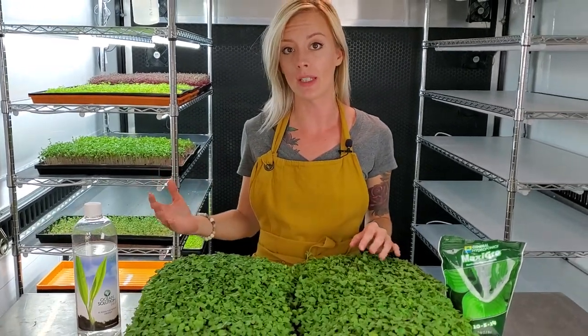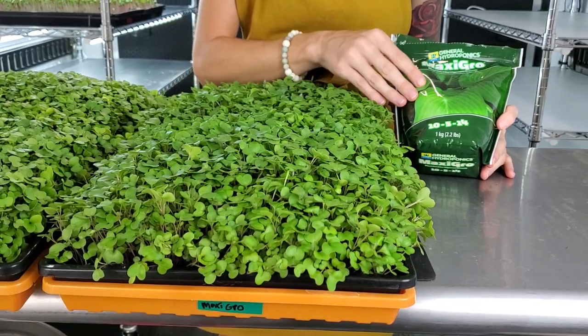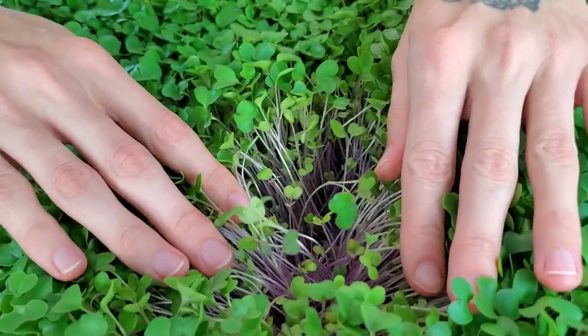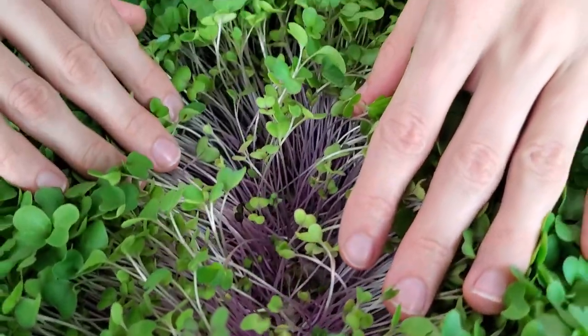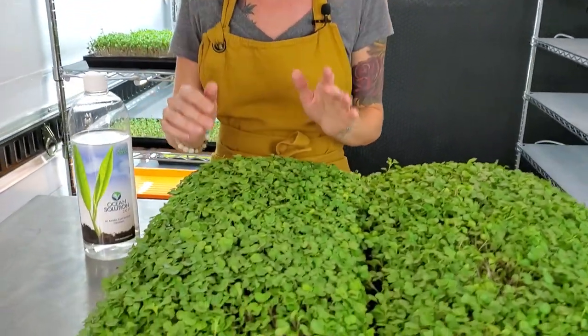It is Day 10, which means it is harvest day for our purple kohlrabi. Let's take a look at both trays before we move into harvest. Over on this side is our Maxi Grow side. Maxi Grow is a conventionally used, non-organic hydroponic solution. As you can tell, the cotyledons are actually pretty big on this, and if you look inside it looks pretty good — a little bit of late growth but nothing is decomposing, which is awesome.